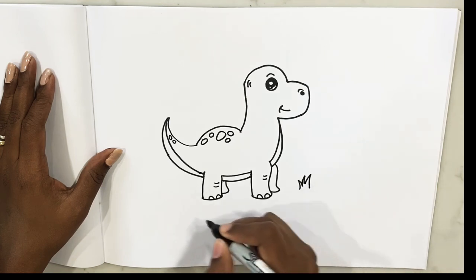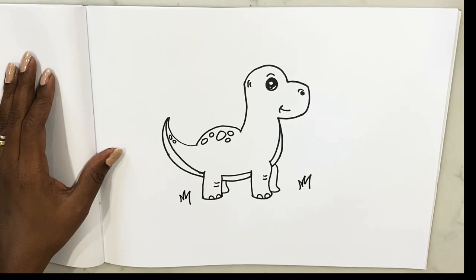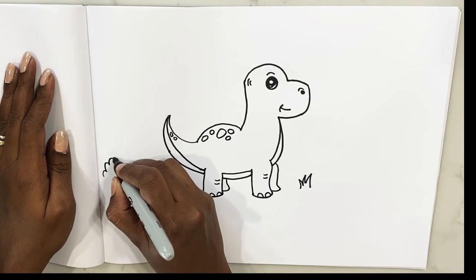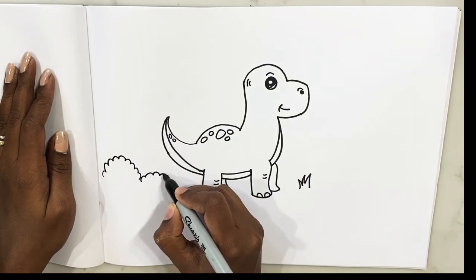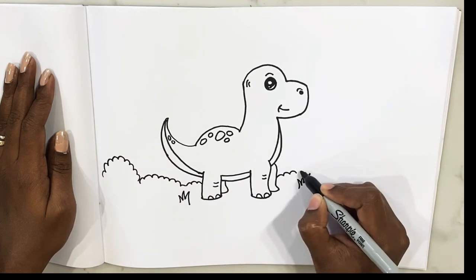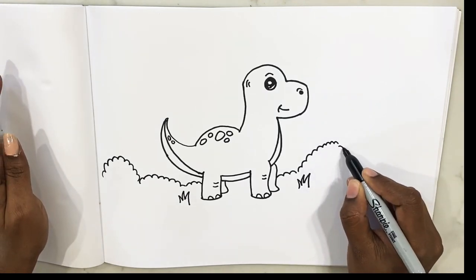I'm just gonna make some background for him. Let's throw in some grass, some bushes — because dinosaurs live in a jungle, right? So let's make a nice bushy place for him to walk around. That's nice.